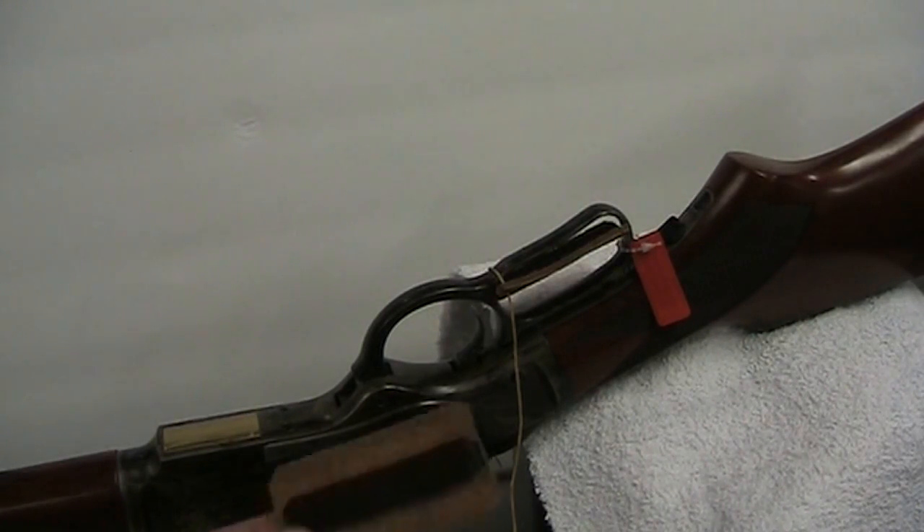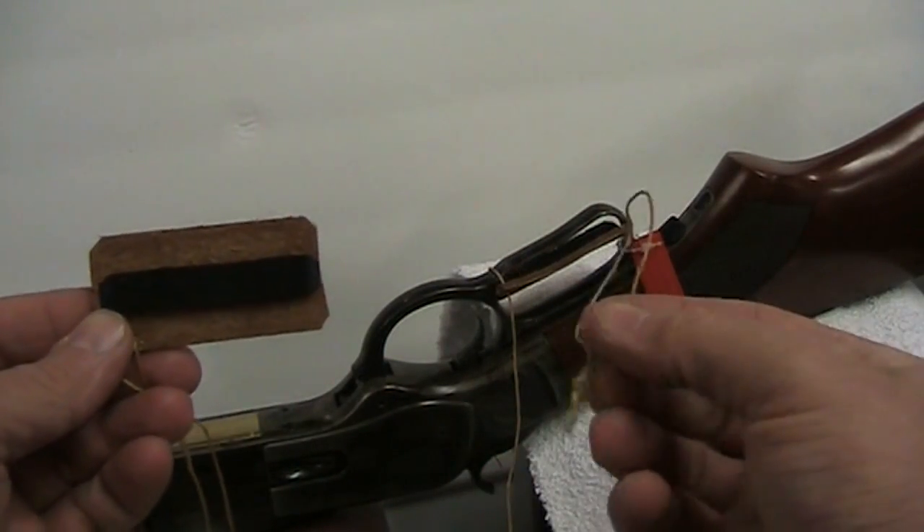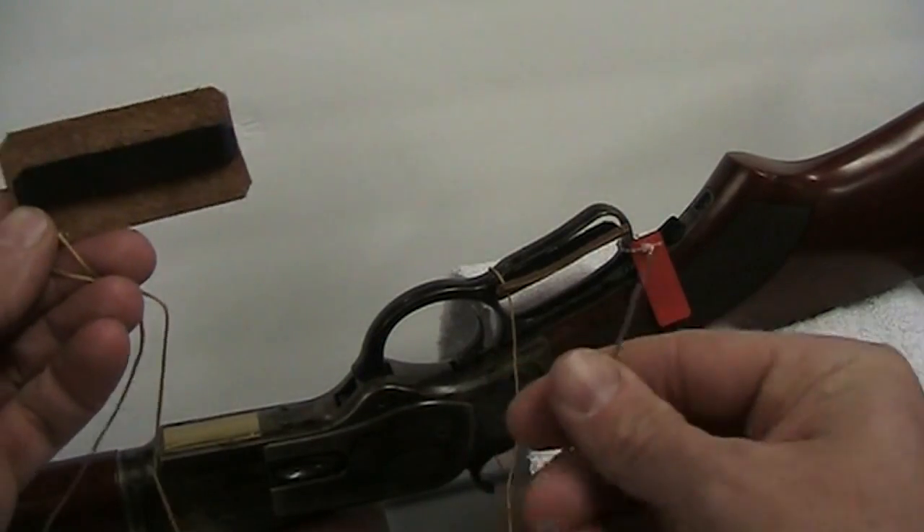When you get your lever wrap, you're going to have the actual wrap itself, you're going to have this little sinew loop, and obviously you're going to get your little sinew string with a couple of needles.